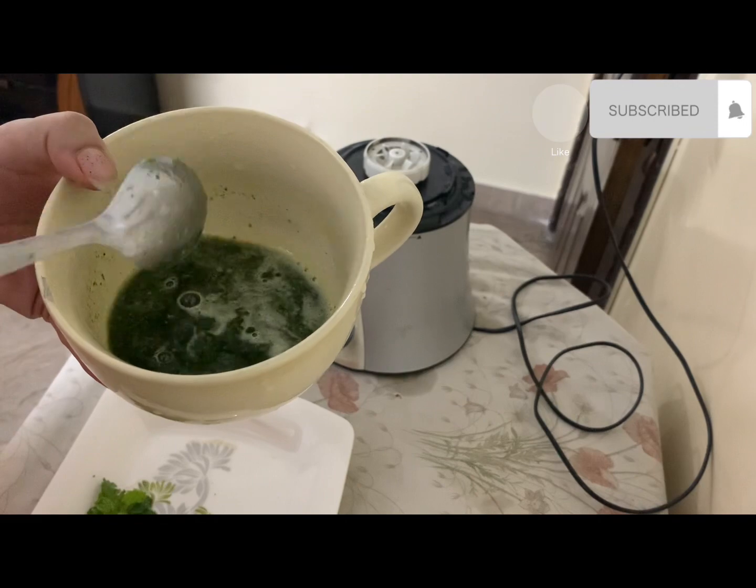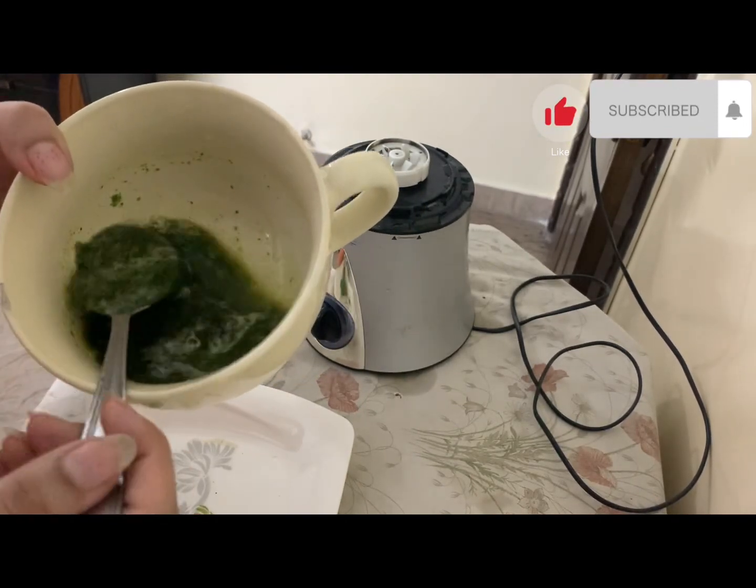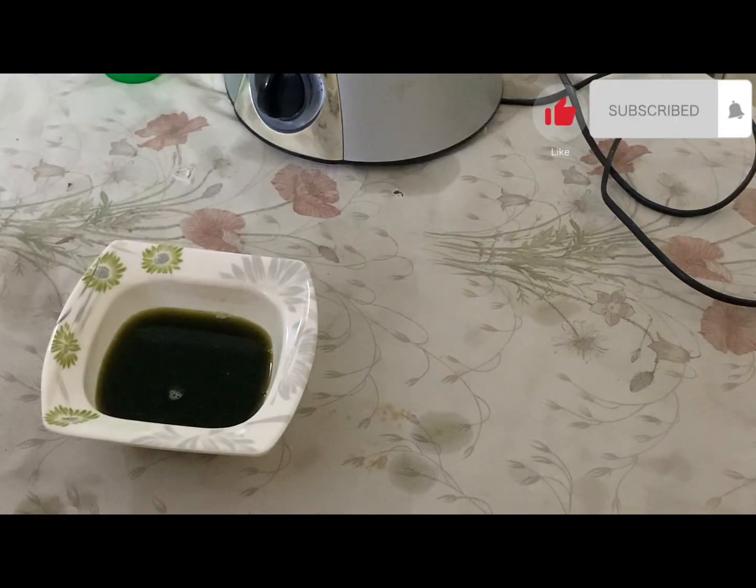Now we will use a spray bottle. First we remove the cap, and we strain out just the juice. Look at the juice I have extracted.